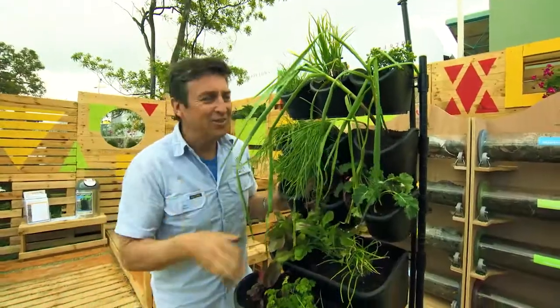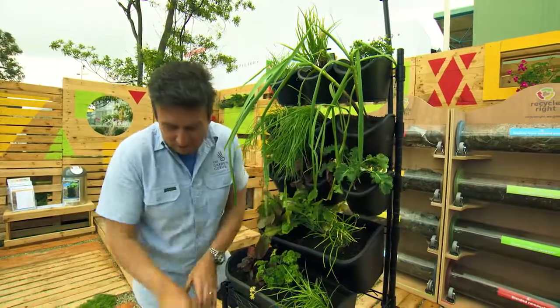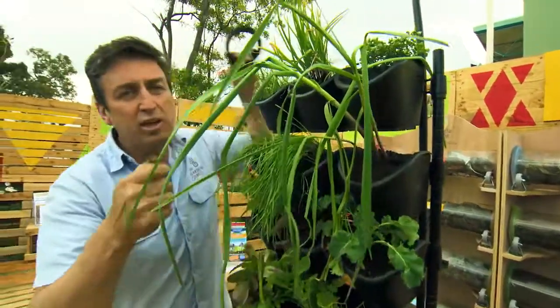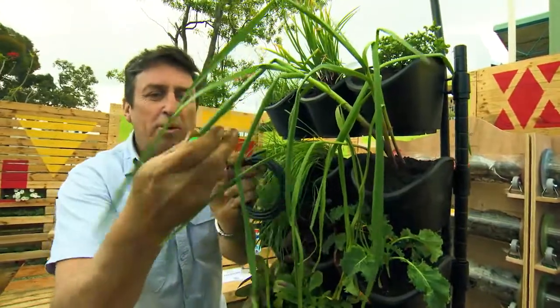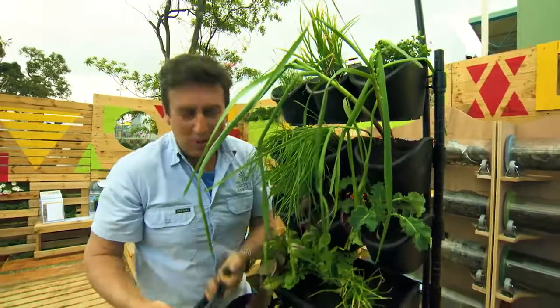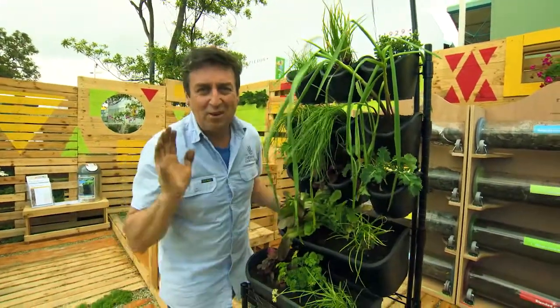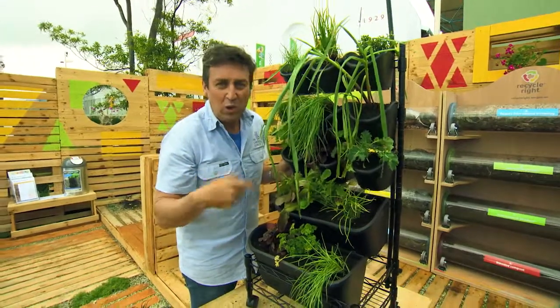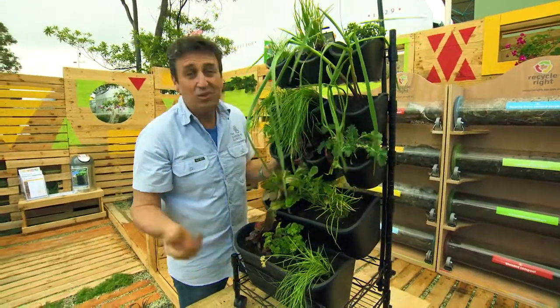Wow, how good does that look? Now, here's a couple of little tips for you. Make sure you set the irrigation up straight away. There's the main pipe in the back — you put the poly tube into that, plug your little drippers in, and pop one per pot. Then you put it on the tap timer. The 3005 series is the one I've used from Holmans, and it will water on your allocated watering days — and that's all they need.